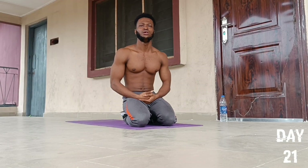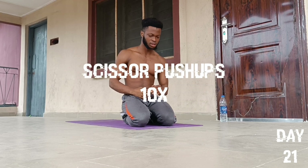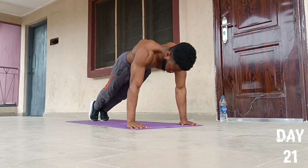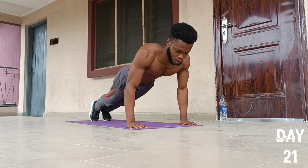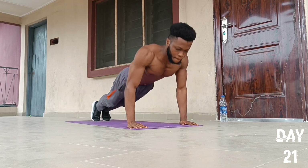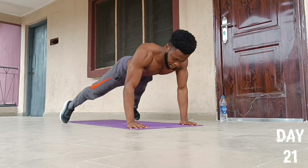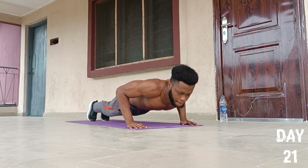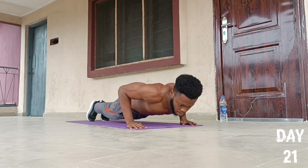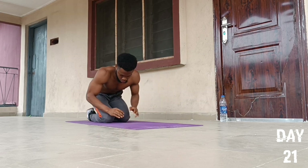On to the fourth push-up exercise — we're going to do an exercise called scissor push-ups. Place our hands at this spot, fists together, then we'll go for 10 reps: one, two, three, four, five, six, seven, eight, nine, and ten. Drop to our knees and then fall back to position.